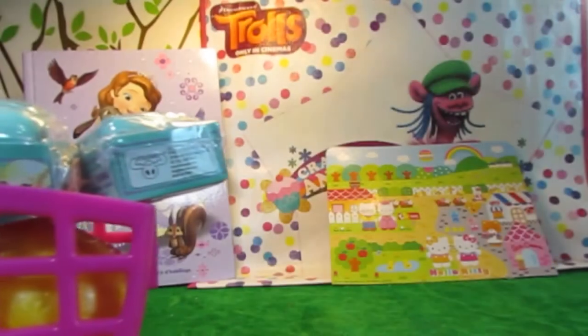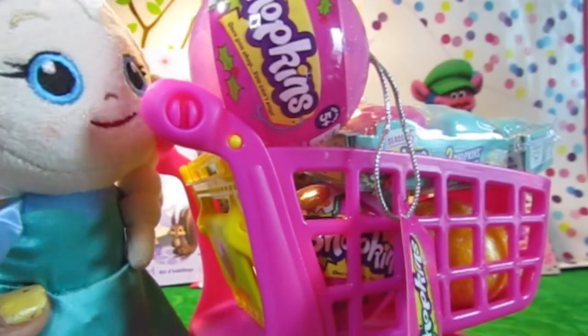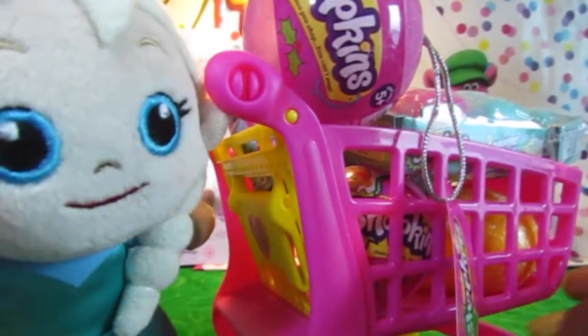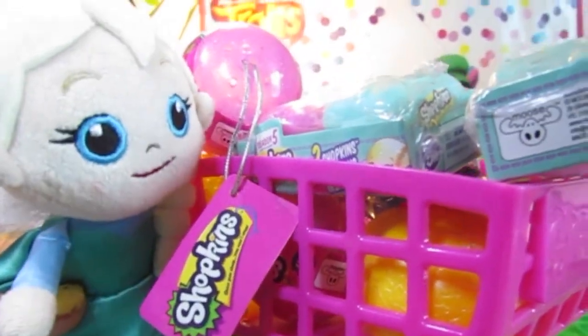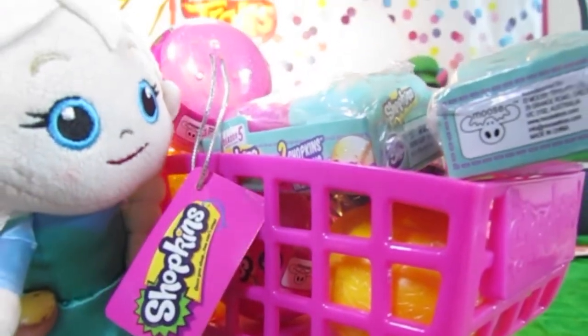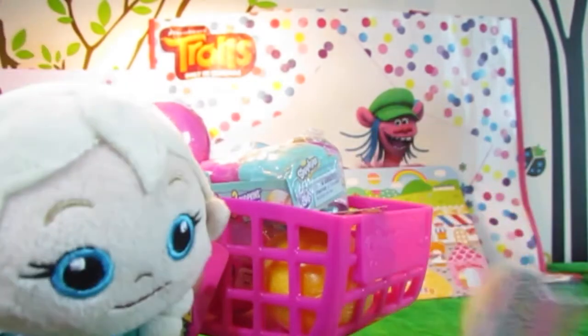The toy pack! Hi. Welcome to the toy pack. This is Elsa and I got lots of stuff. This is from the Shopkins supermarket. Let's unpack them all. I'll show you what I got.